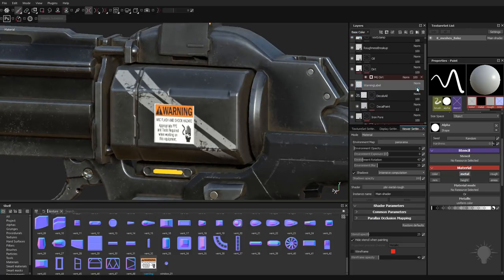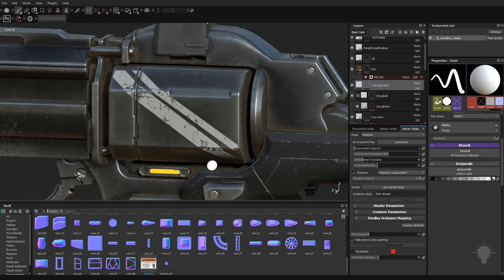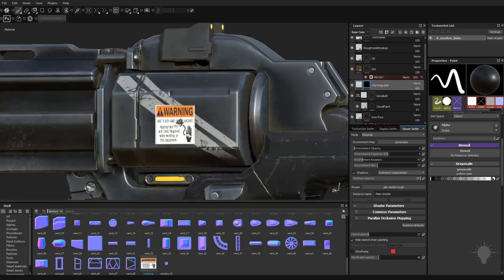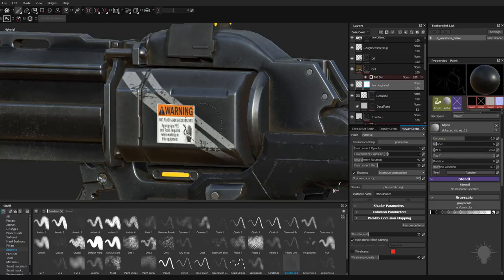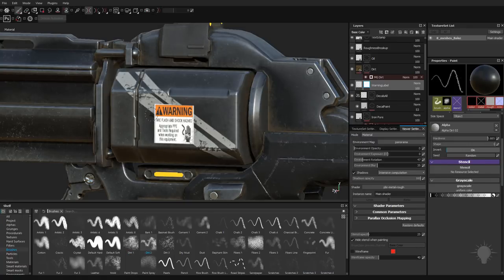You can go back to base color and dial this base color down if you want to just kind of fade it out a little bit. Just like we did before, right click, go add black mask — or add a white mask which will show the warning label completely. Then you can go back in manually under brushes and take your sandpaper or scratches brush and just kind of scratch this up a little bit, or even use a dirt brush to chew up some of these edges and make it look a little bit more worn.